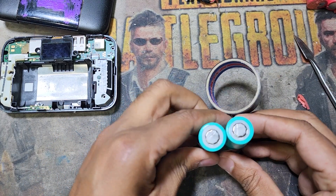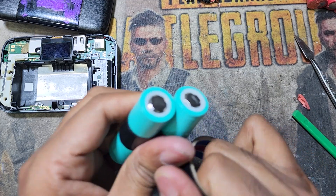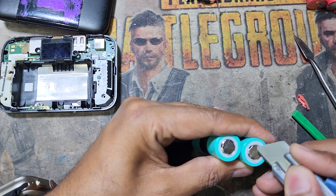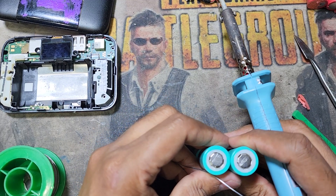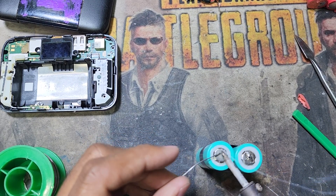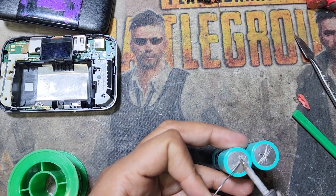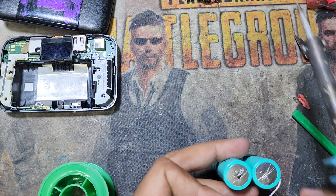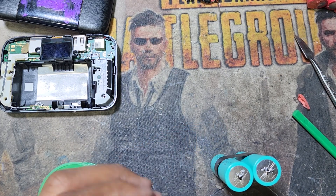You have to scratch the surface of the battery like this. Now I will use the solder. If you scratch the surface, the solder will work perfectly. If you do not scratch the surface, the solder will not connect. Don't put too much solder, because then the steel strip will not go inside.